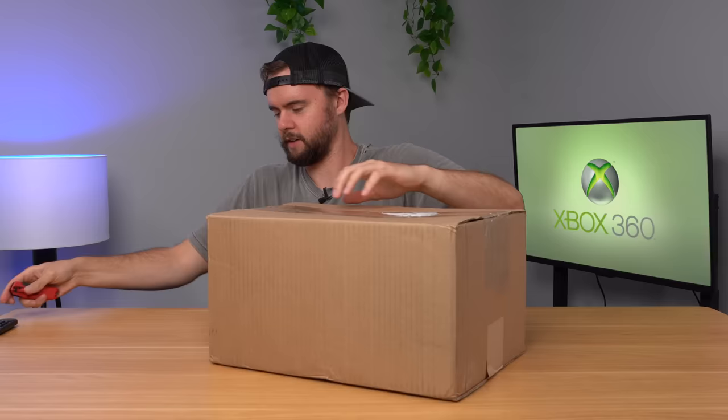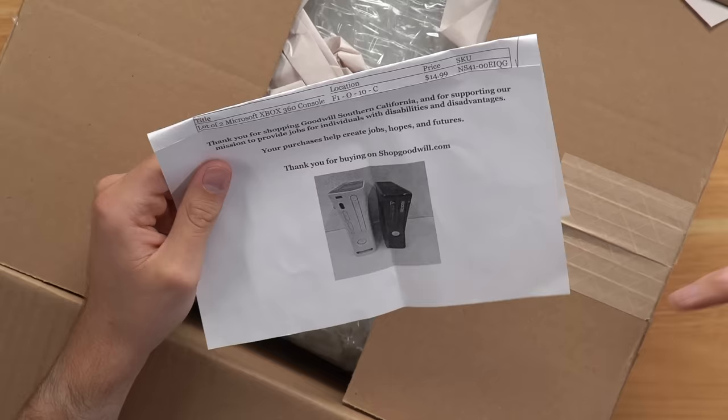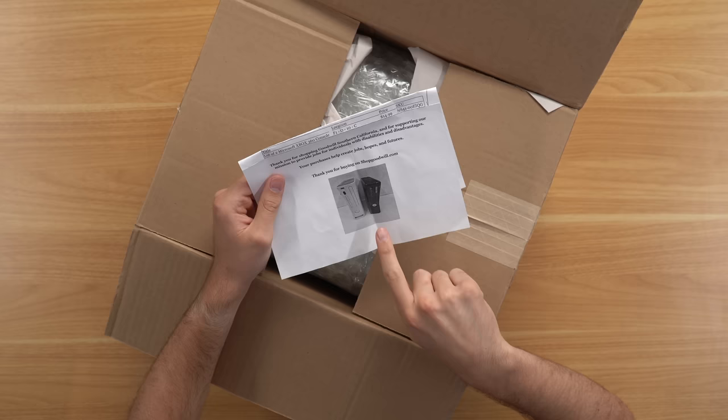It was quite a while ago that I bought these consoles from Goodwill back in 2022. We can see here on the packing slip a lot of two Xbox 360 consoles, $14.99 plus shipping — I think it was like $30 or $40. We have one slim, one fat, and yeah, let's go ahead and see what's inside.